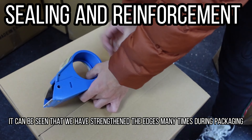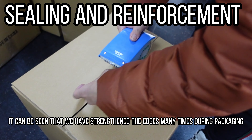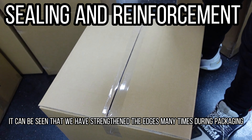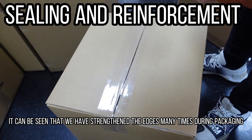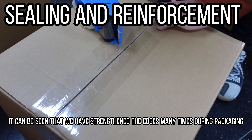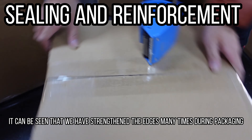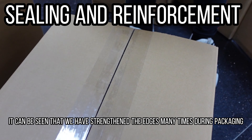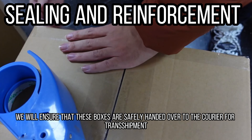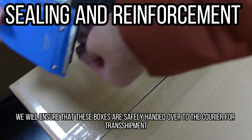It can be seen that we have strengthened the edges many times during packaging. Finally, we will ensure that these boxes are safely handed over to the courier for transshipment.